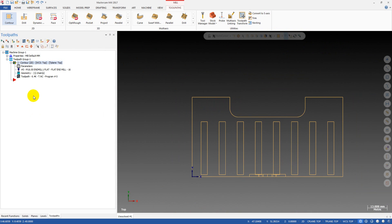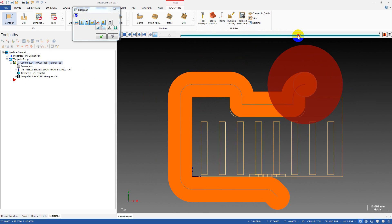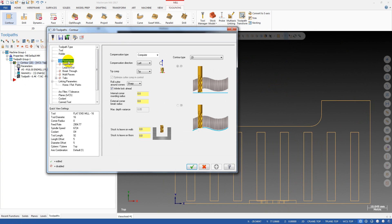We have two missions. The first mission is to break the corner on the outside of the part to remove the sharp edges. The second mission is to make the tool roll in the internal radius. In the cut parameters, you can see we have two options: the first is called Internal Corner Rounding Radius, and the second is External Corner Break Radius.